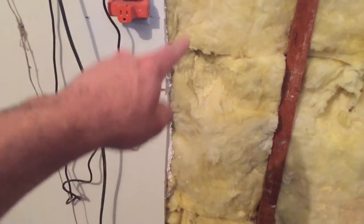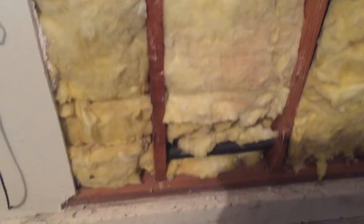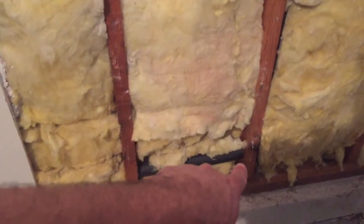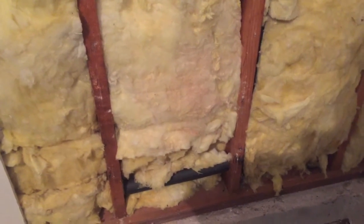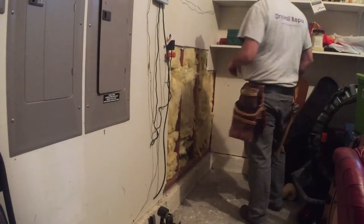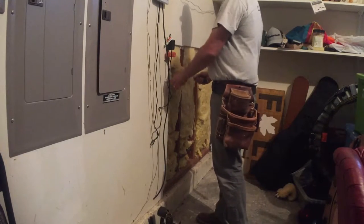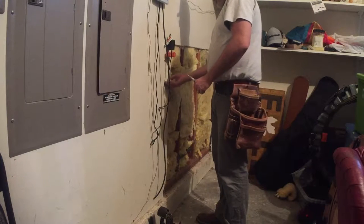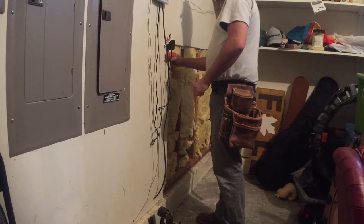We'll clean this up right here, unplug these things, make that a little triangle. I'll show you what I do when I patch it. We'll also be careful not to screw into that pipe — it should be set back far enough, but I'd rather not cause another leak. That's why it was removed in the first place. I'm just gonna clean this up using my knife. The owner doesn't really care that much.